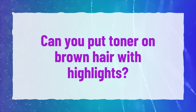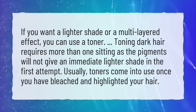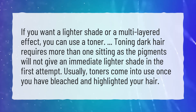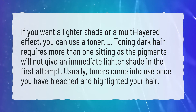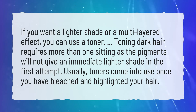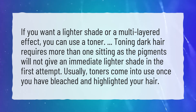Can you put toner on brown hair with highlights? If you want a lighter shade or a multi-layered effect, you can use a toner. Toning dark hair requires more than one sitting as the pigments will not give an immediate lighter shade in the first attempt. Usually, toners come into use once you have bleached and highlighted your hair.